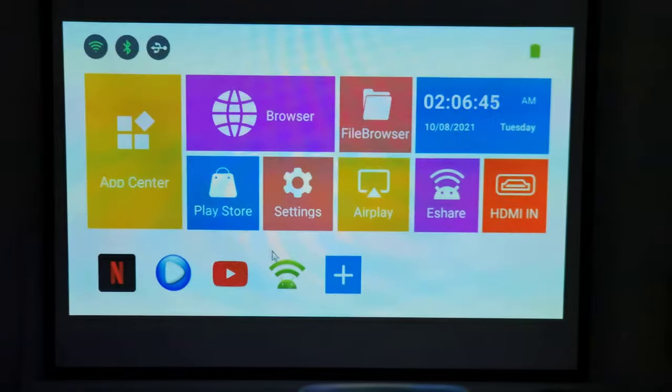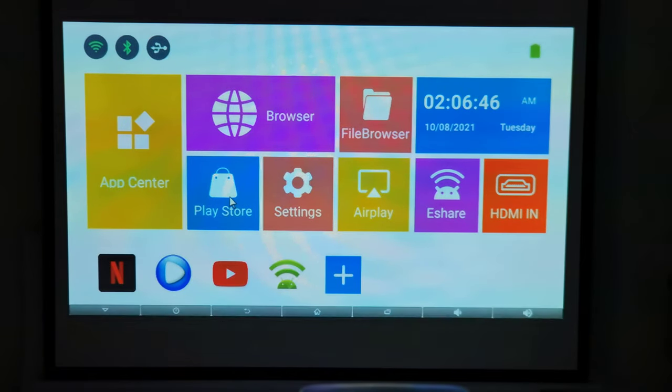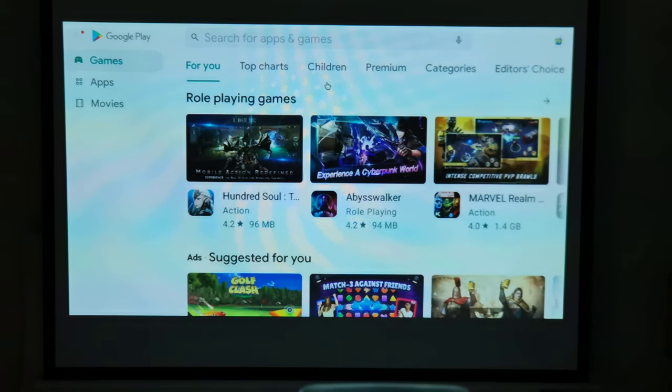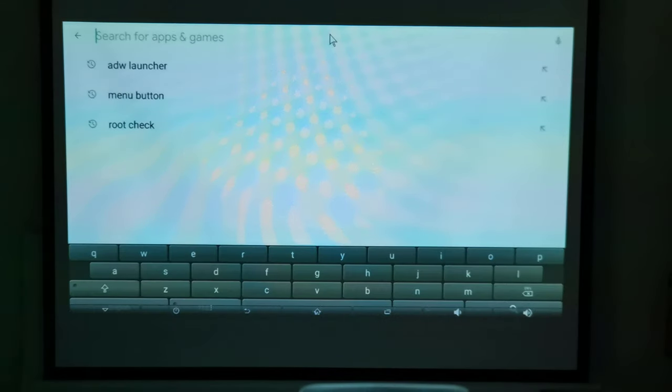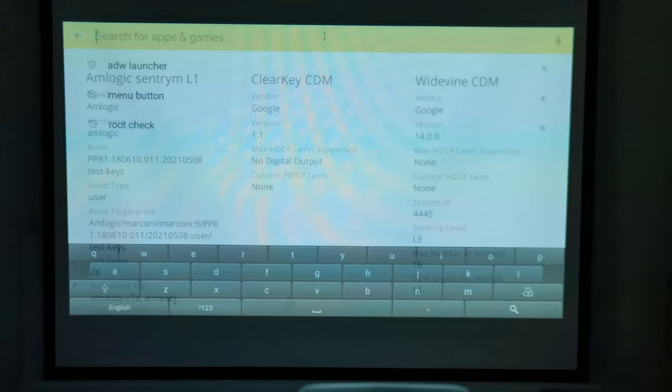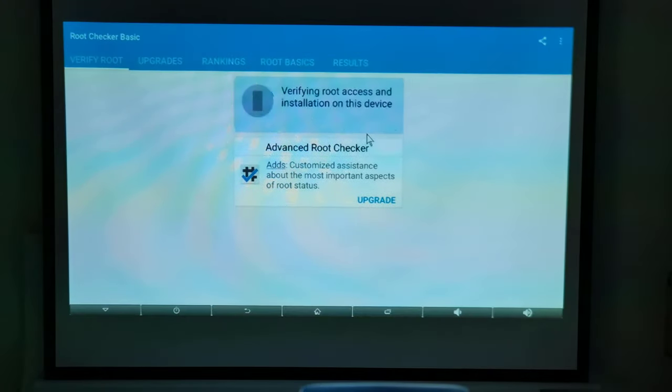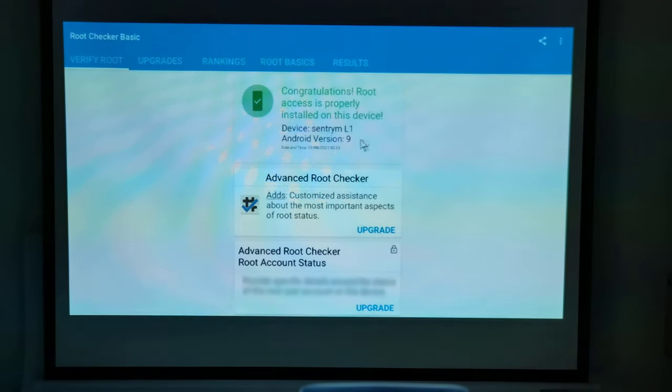With this projector the Android operating system is rooted, giving you the freedom to install any app without restrictions and full access to the Google Play Store. It has Google Widevine Level 3 with no HDCP DRM protection, meaning it can only play premium movie streaming services in standard or basic quality. The root checker app confirms that the operating system is rooted.